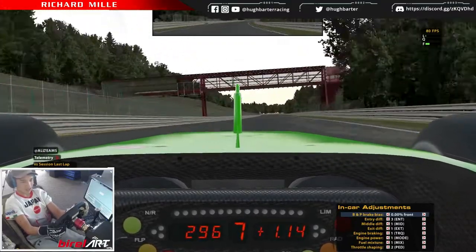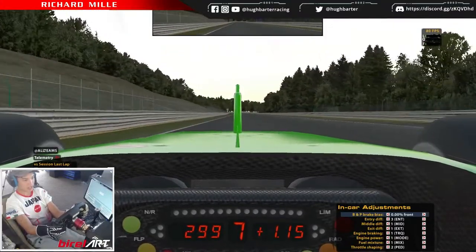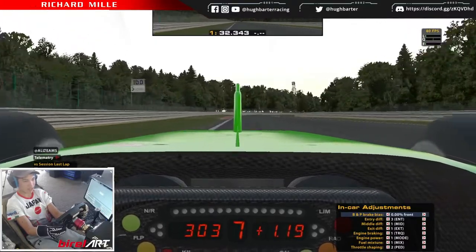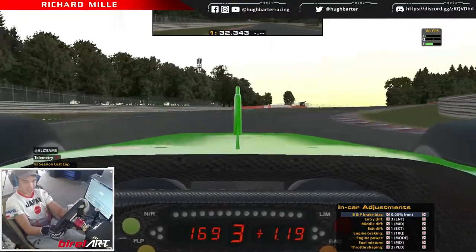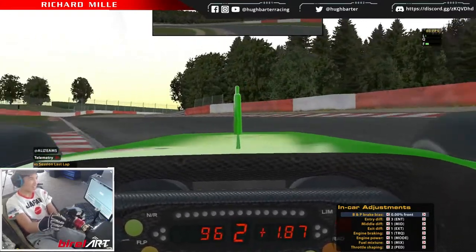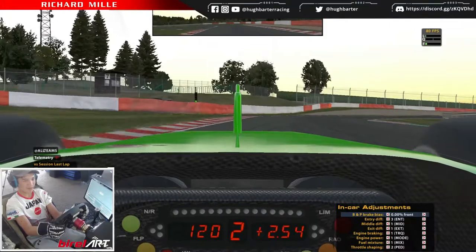I think Villeneuve was the first one to claim that he went through Eau Rouge and Raidillon flat out, and then they saw his data and he didn't do it. So he tried later on and crashed, from memory.